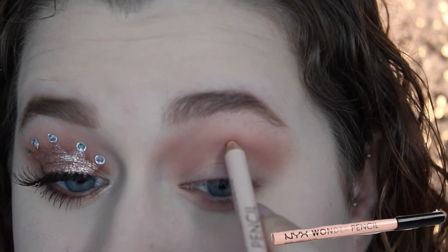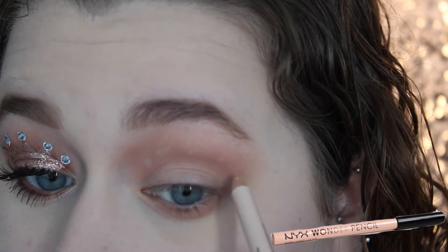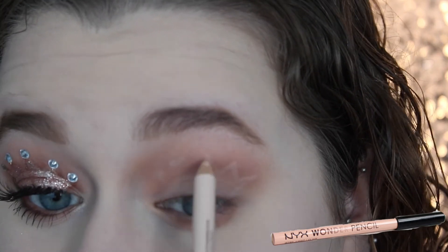Then taking a NYX Wonder Pencil, I'm going to use this to map out the entire shape for the crown. So I'm going to go around and apply five dots — one is going to start in the middle, which is where the peak of the crown is going to be. And then I'm just going to go back through and lightly draw out the shape of a crown, connecting everything using the nude pencil.